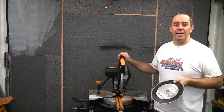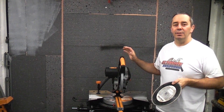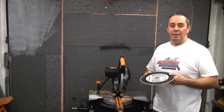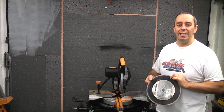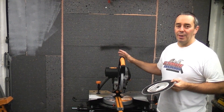This is the Evolution Rage 3 DB. This machine takes a 255mm blade and can cut metal, wood and plastic all with the one blade that is supplied with the machine. If you swap that over for a diamond blade like this, you can also cut masonry and reinforced concrete such as lintels and fence posts — all with this mighty saw.